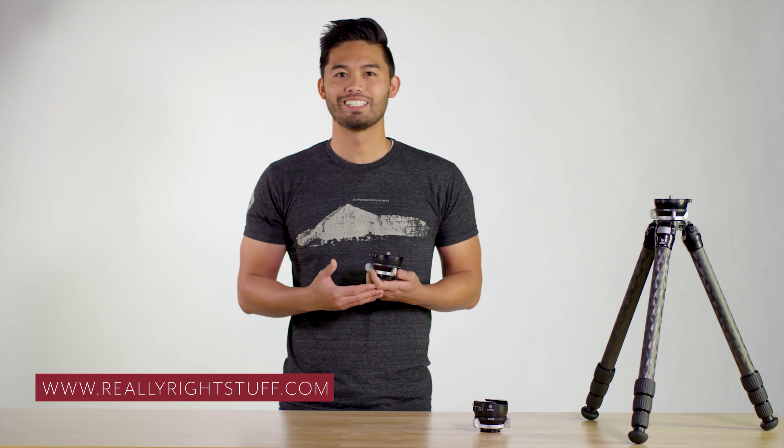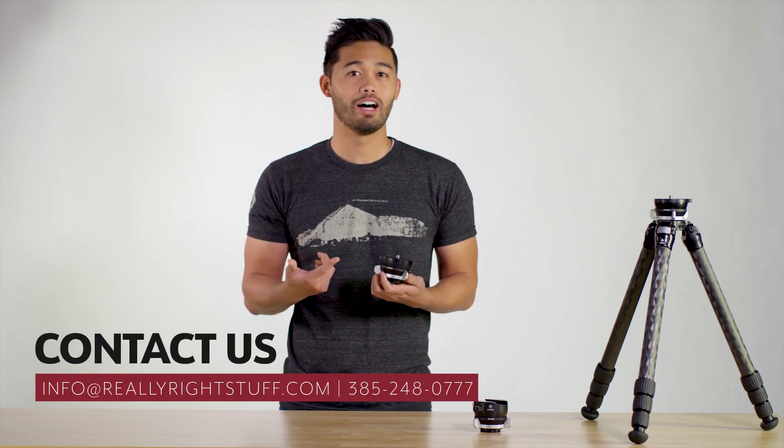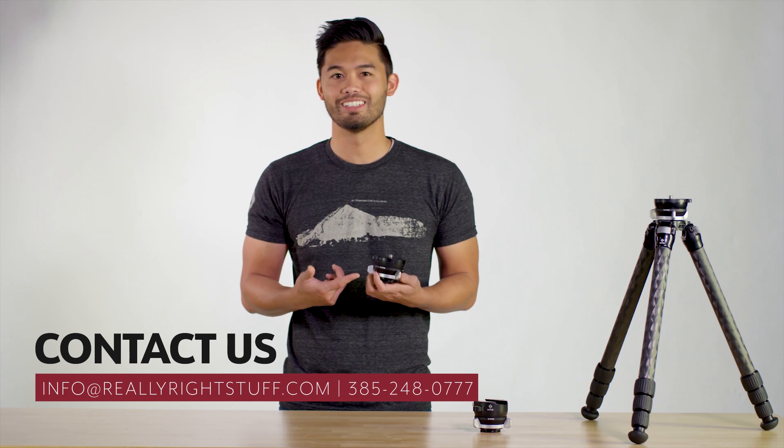compact, and ergonomic, giving you ease to level your head in any situation or terrain. Available on our website at www.reallyrightstuff.com. Don't hesitate to email us or call us at 385-248-0777.